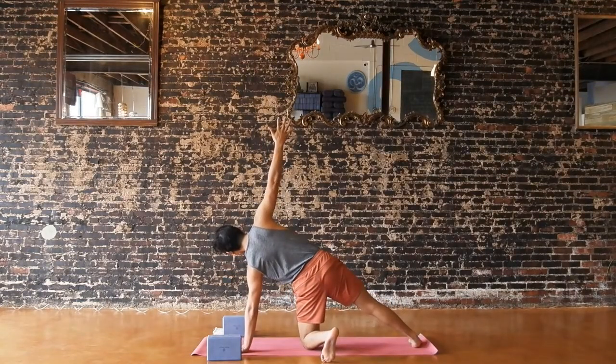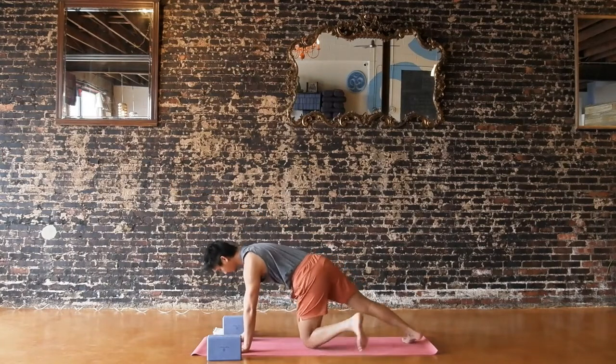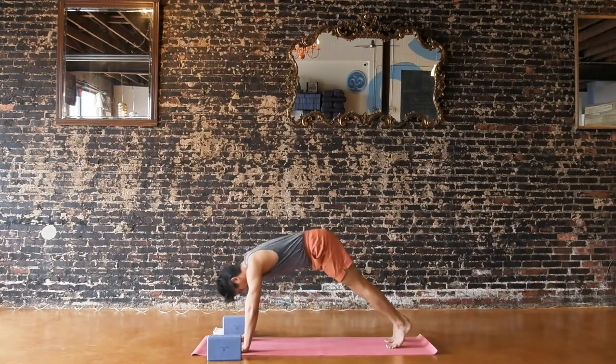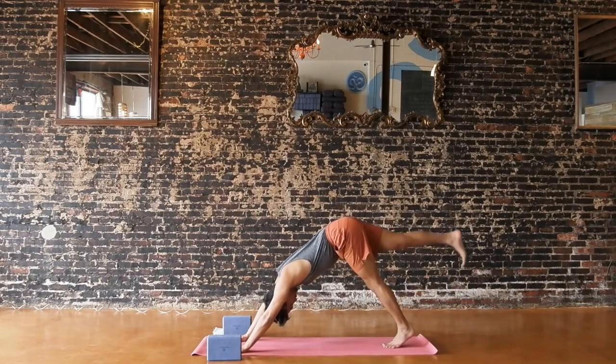Your right arm reaches up or reach your right arm towards the front of the room. For three, two, one. Plank or table on your inhale, downward facing dog, exhale. Lift your right leg high to the sky — three-legged dog. Stay here for three breaths or exhale right knee to your chest.